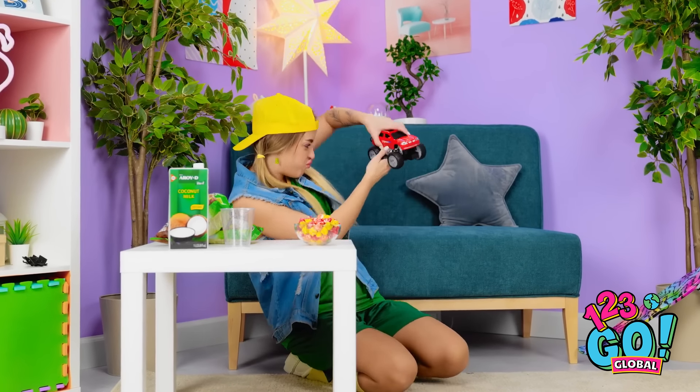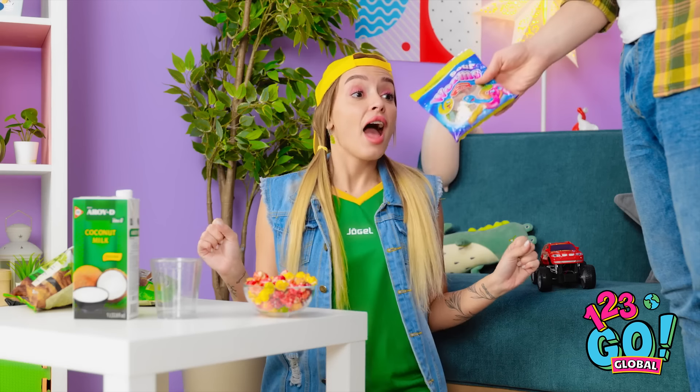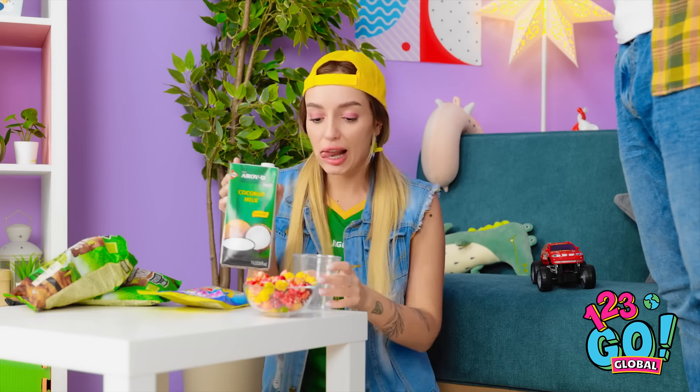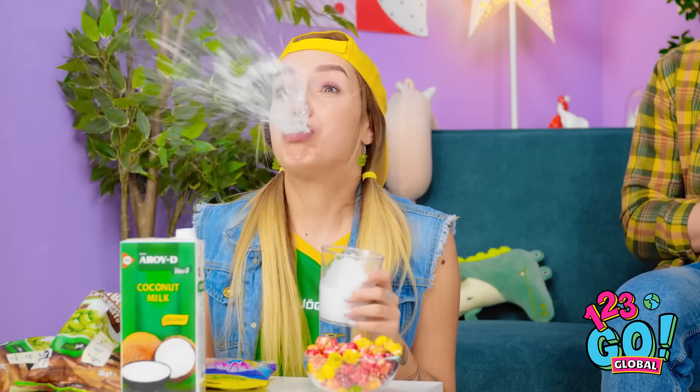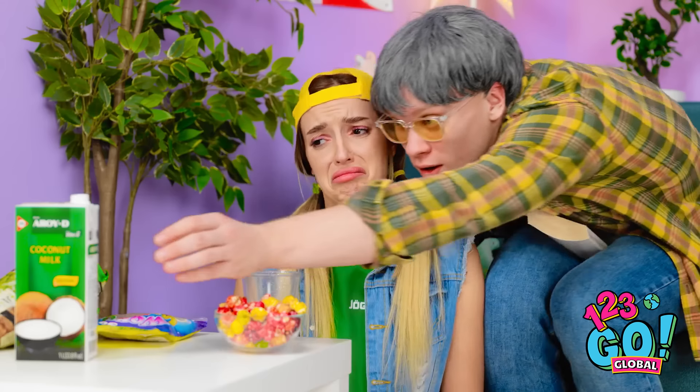Hi daddy! Hello sweetheart! I got you candy! Wow, thank you! I want some juice too! What the… It's okay! Oopsie! Sorry darling! That was my favorite truck! I know… Daddy knows how to fix this! But I need this carton!